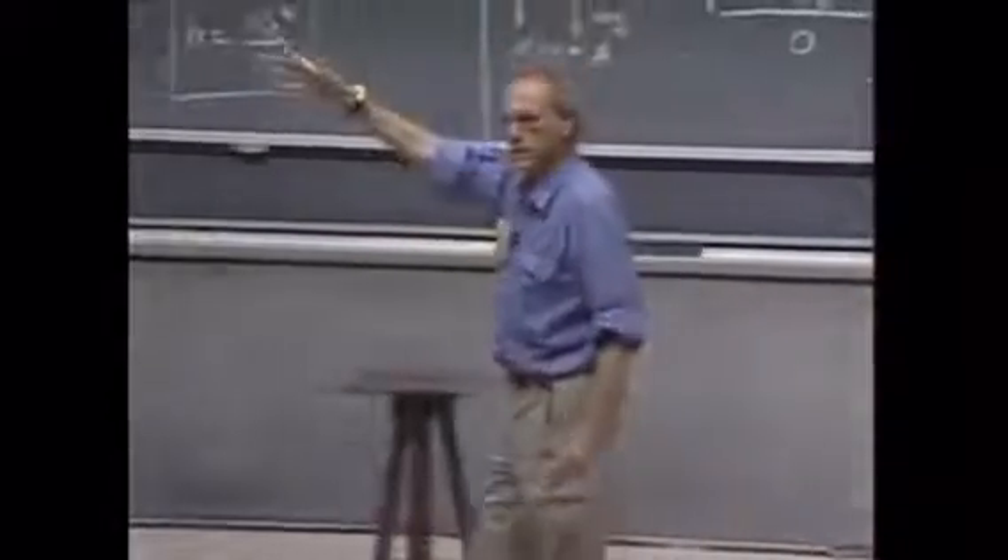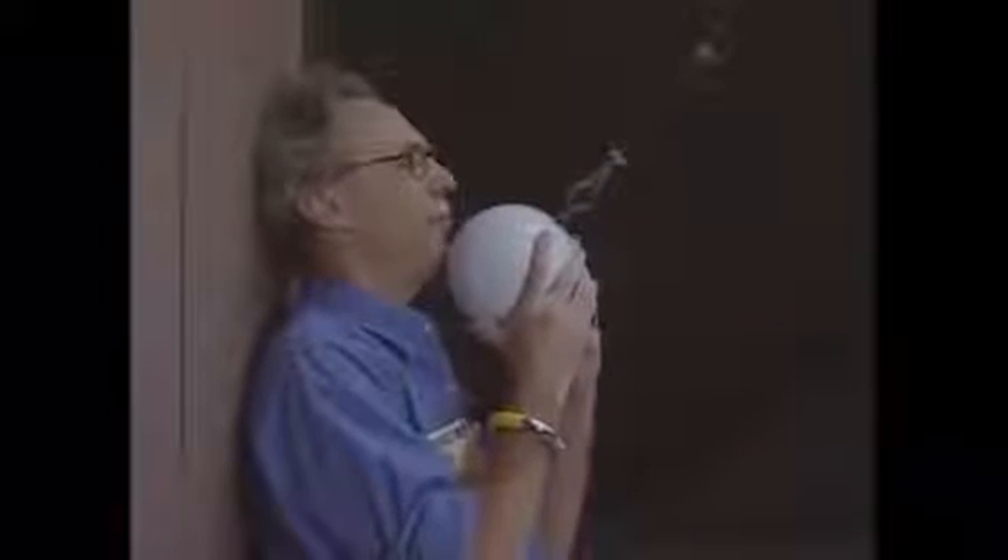And when it swings back, it should not be able to reach any higher, provided that I do not give this object an initial speed when I stand here. I trust the conservation of mechanical energy one hundred percent. I may not trust myself. I'm going to release this object, and I hope I will be able to do it at zero speed, so that when it comes back, it may touch my chin, but it may not crush my chin.